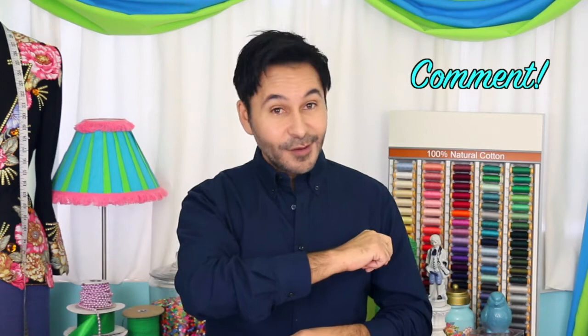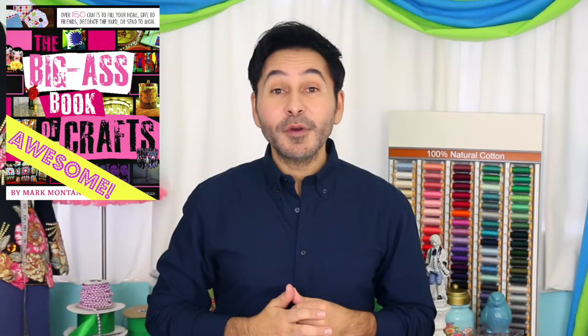Make sure to follow the directions on the candle liners. I found them super easy to use. Thumbs up if you like this video. Leave me a comment and I will get back to you. Subscribe to my channel if you haven't already. Grab a copy of the Big Ass Book of Crafts and I will see you next week. Bye.